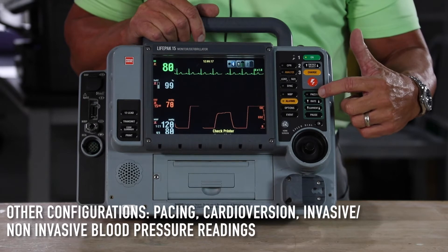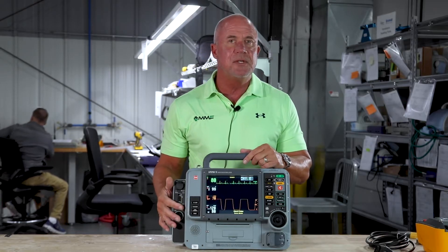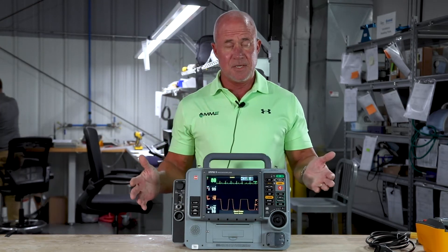Of course, non-invasive blood pressure or invasive blood pressure, 12-lead capability, and a way to manage your data or your call run on the back end.